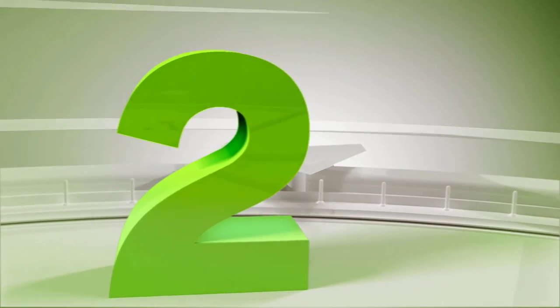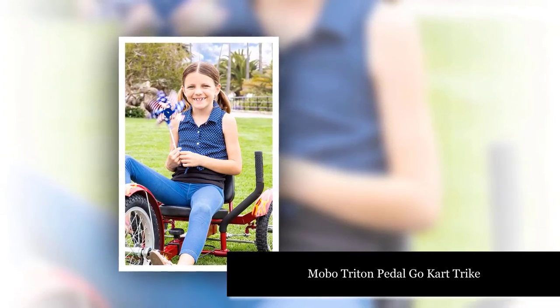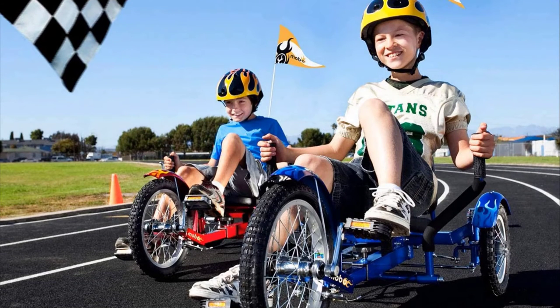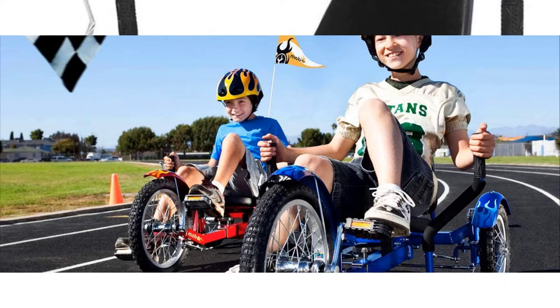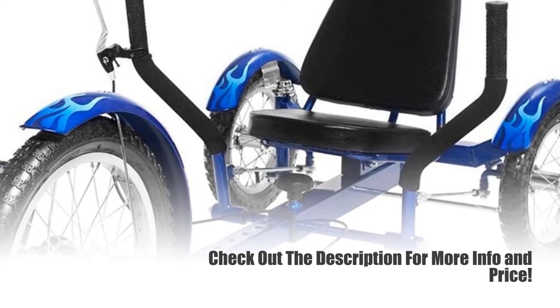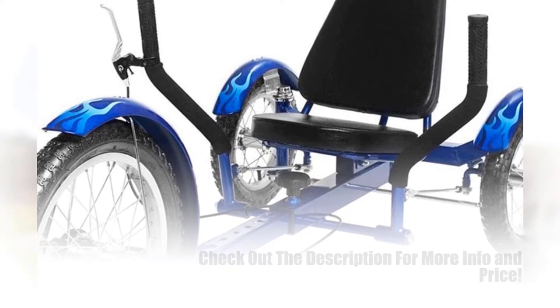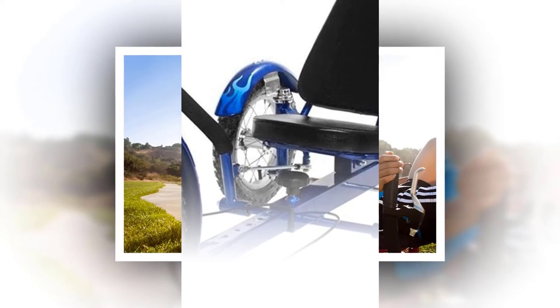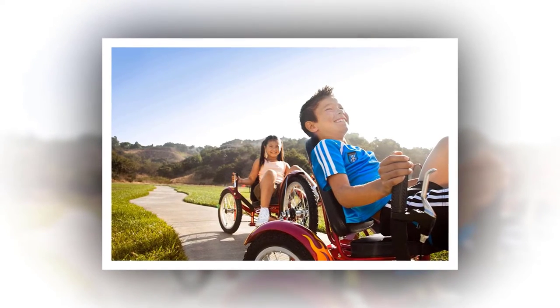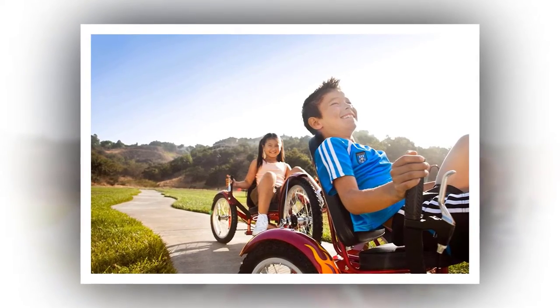Number 2. This recumbent bicycle from the Performer is ideal for seniors hoping to get a cardio workout without harming their knees. The seat is arranged in an exceptionally laid-back position, which can take some getting used to for riders who use more upright recumbent bicycles. This relaxed position puts the least possible strain on your knee joints while still permitting easy access to the handlebars. The headrest likewise adds comfort to the seat, supporting your neck so that you can watch the road ahead as you ride.